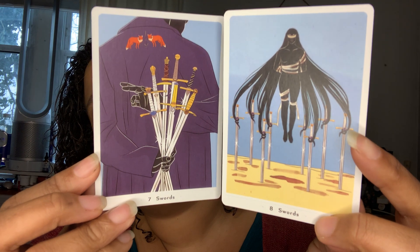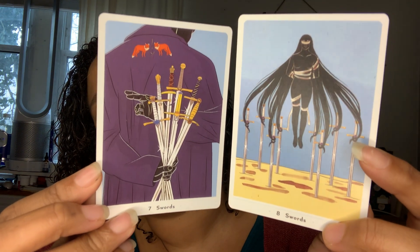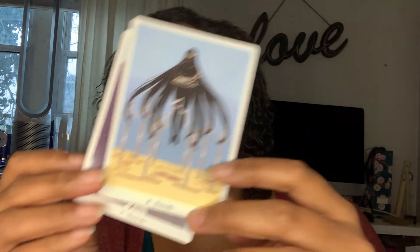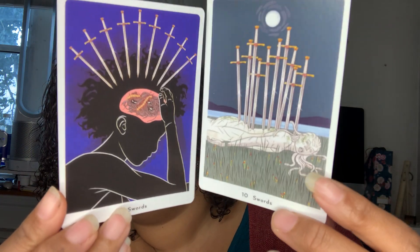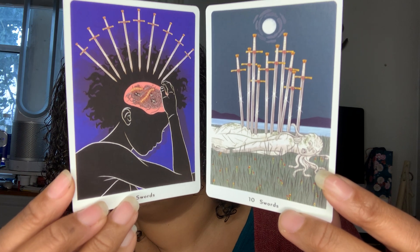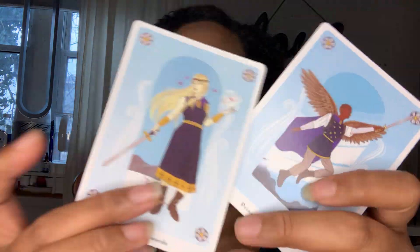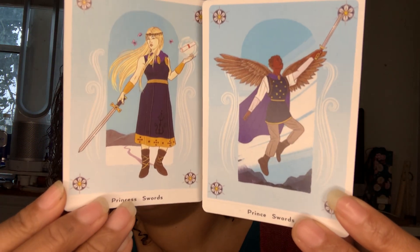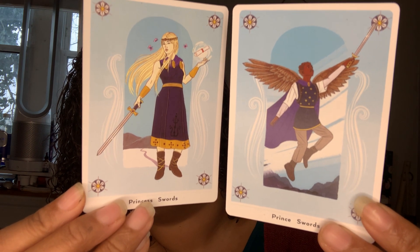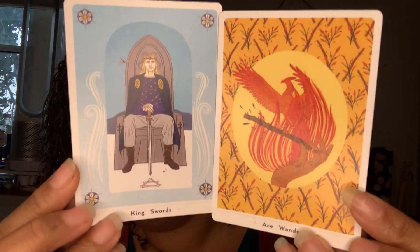The Seven and the Eight of Swords — oh that looks like every Japanese horror movie character, like The Ring. This is serious. The Nine and the Ten of Swords — this one's really interesting. The Princess and the Knight of Swords. I'm keeping this deck. The Queen and the King of Swords. I love this deck.